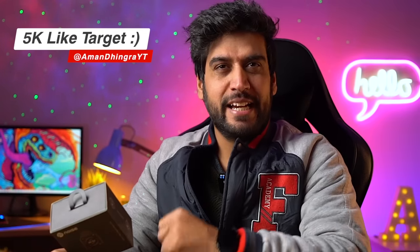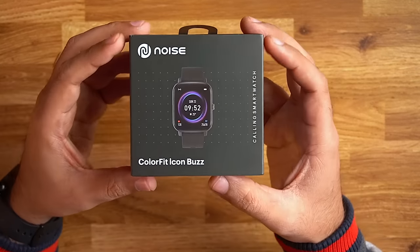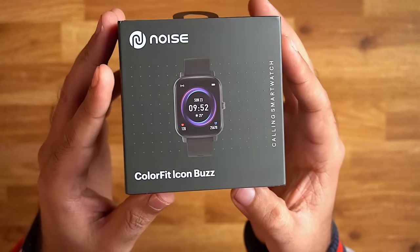But if you like this video then like it, and if you want to watch this channel, subscribe. So now we are going to look at our Noise Colorfit Icon Buzz.